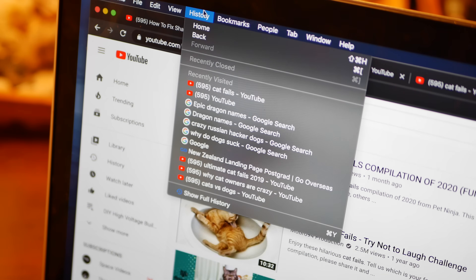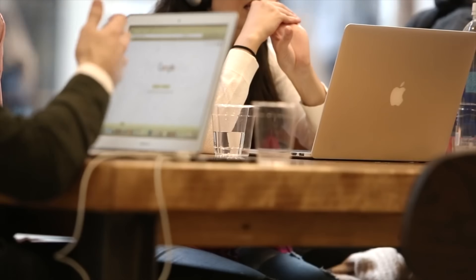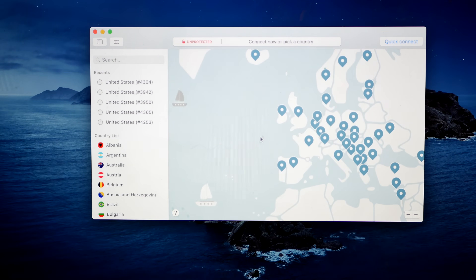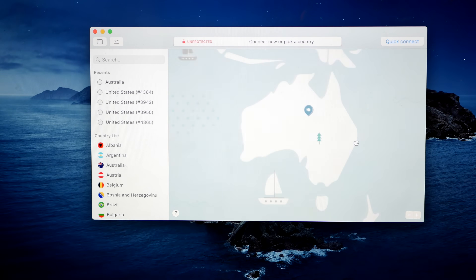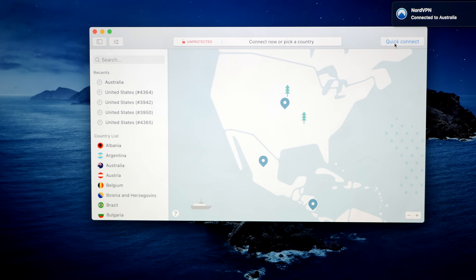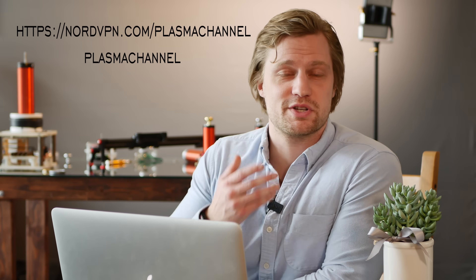This video's sponsor NordVPN also specializes in keeping you safe. Personally I like knowing that my physical address, private information, and search history are not public. NordVPN is a super easy virtual private network that accomplishes these things. A VPN allows you to mask your computer location — once you've downloaded NordVPN and opened it, you're greeted with a map showing VPN locations around the world. All you have to do is click any spot you'd like your computer to appear to be at, or use the quick connect option where you push one button and the system chooses a location for you. Go to NordVPN.com/plasmachannel and use the code 'plasma channel' for 70% off a three-year subscription plus the first month free.